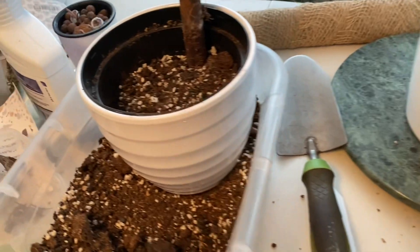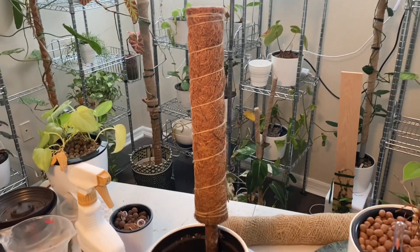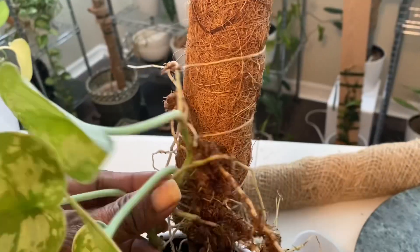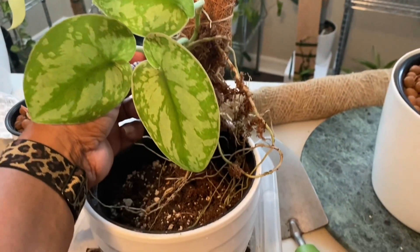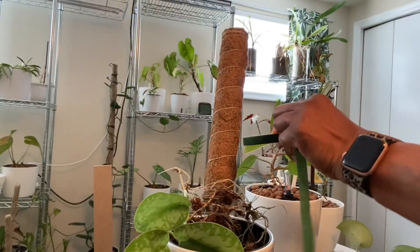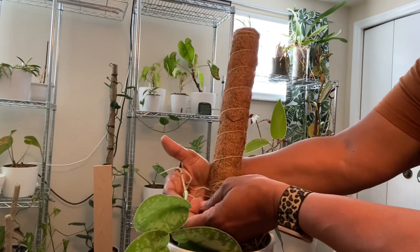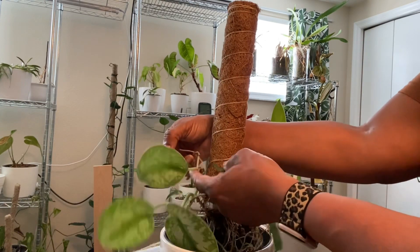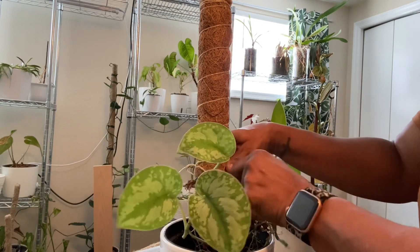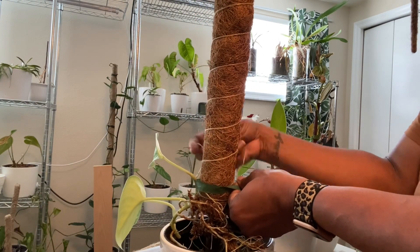Now I want to transfer it over to a mixture of soil, perlite, and orchid bark, and I will be mounting it to a moss pole using floral tape that I found at Dollar Tree. First, I'm going to figure out my desired positioning of the plant, and then just use the floral tape to tie the plant to the moss pole. Because this plant has so many roots up and down the stem, some of these roots are going to end up out of the soil — but because of the extensive root system, that should not be a problem.